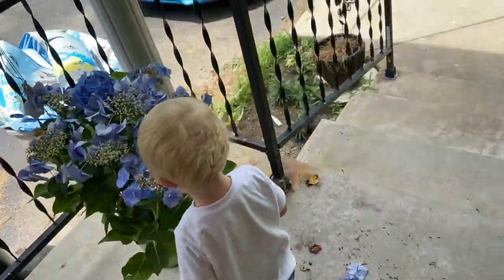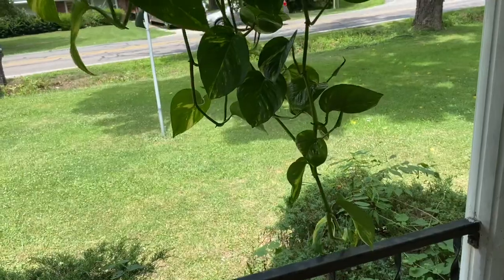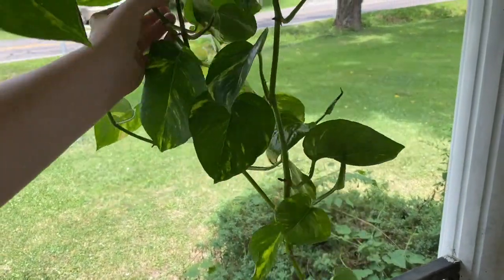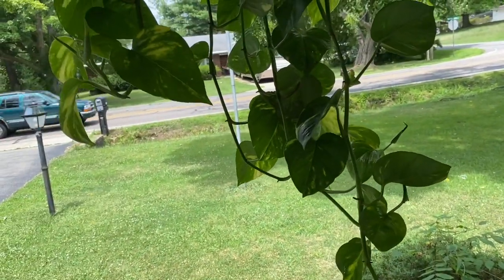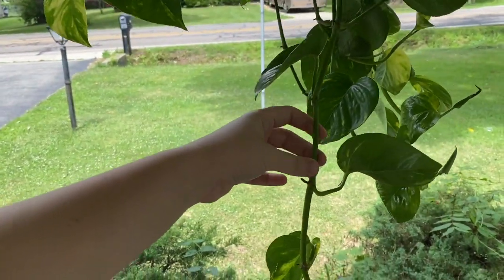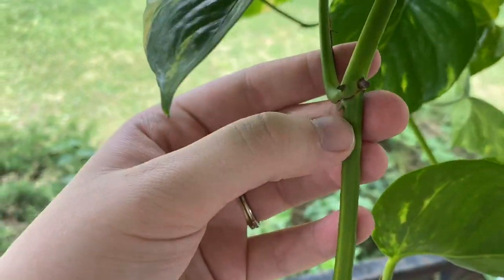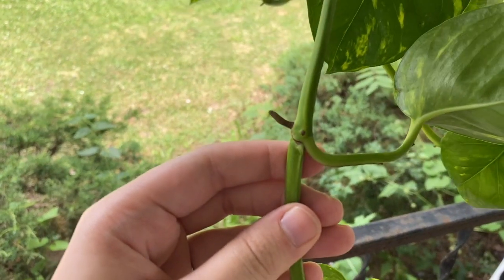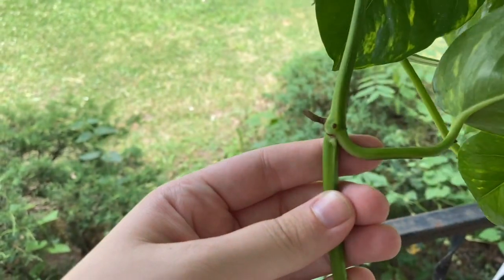What you want to do is cut at the node. I'm not gonna cut a whole bunch of this, but I want the vines to be relatively the same length. Nodes are basically the joint of the plant — this right here is a node, and this right here is a node. This is where your roots are gonna come out, and also where your leaves are gonna come out.